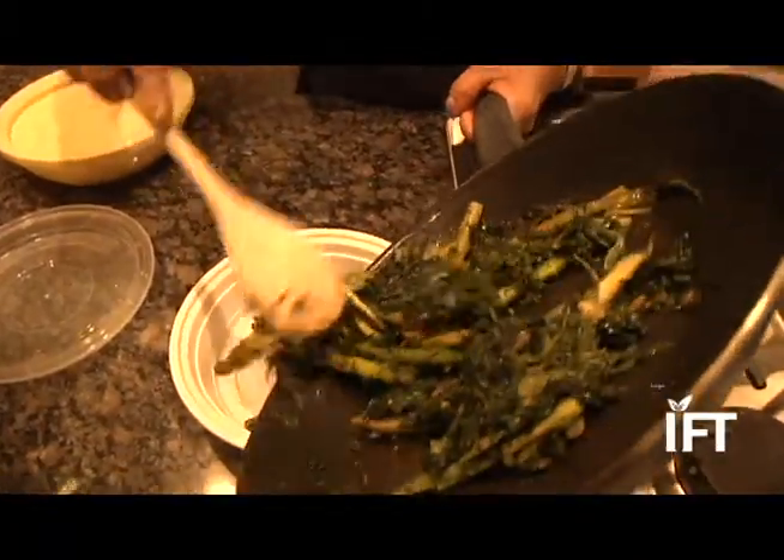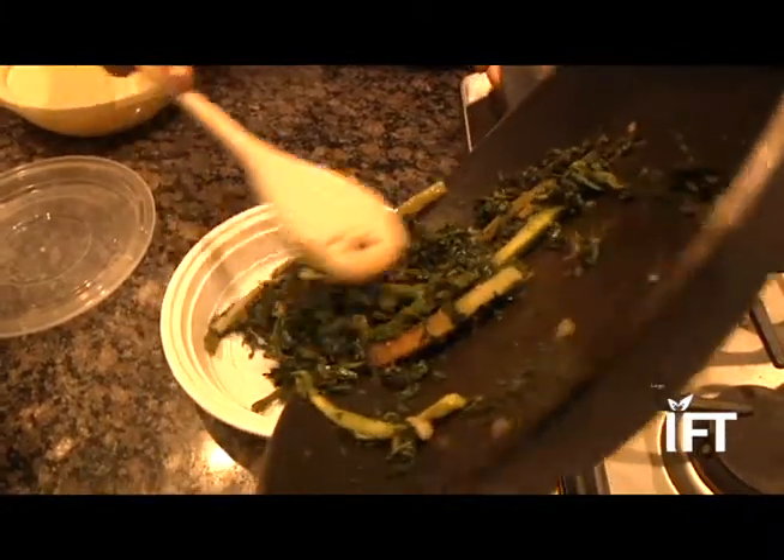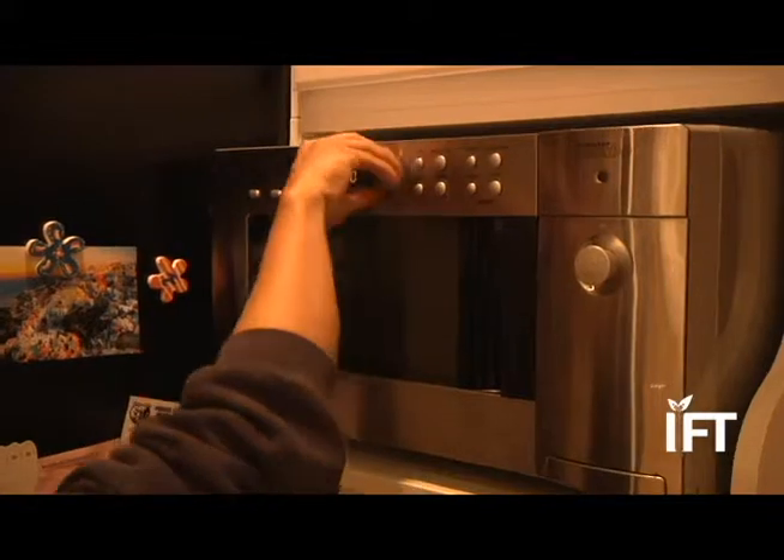Two, don't keep them out for more than two hours — an hour if you're in a warm climate. And three, before serving, reheat and heat thoroughly.